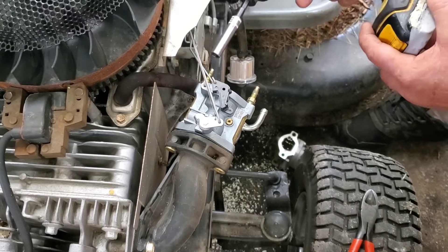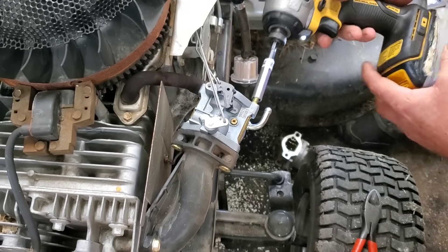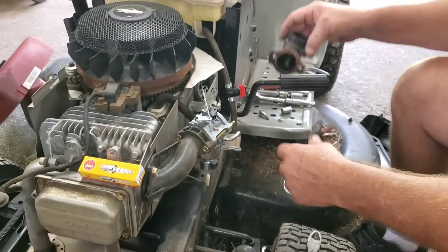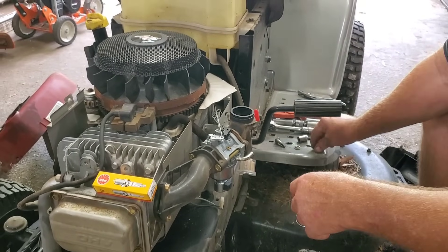So anyhow, I'm going to buzz this back together real quick and get the air cleaner cover on, then we'll change this oil and see if this bad boy will run. Y'all stick around.